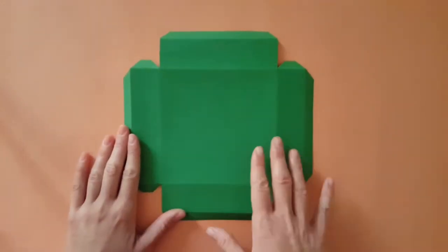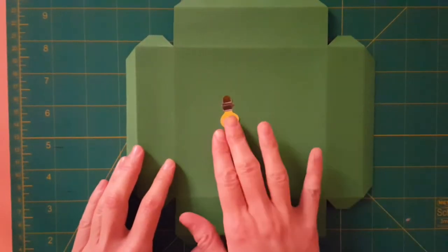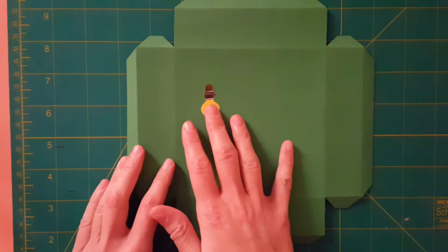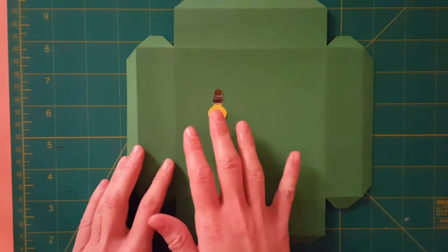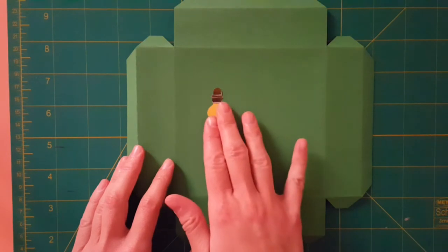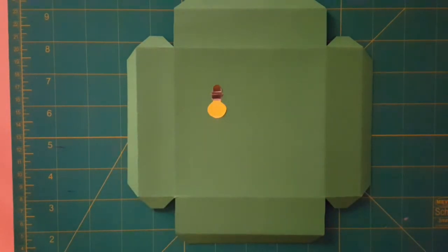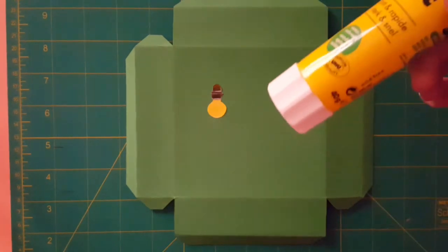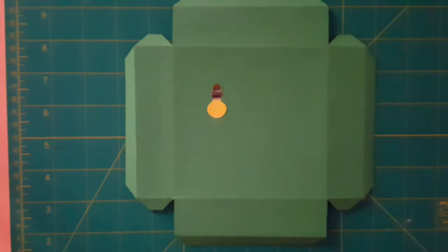Now let's start decorating the bottom background of our cam toy. Our green background is going to act like a basement for our cam toy. So I'm going to decorate it by putting a drawn image of a light bulb. Let's stick it with glue stick one more time.